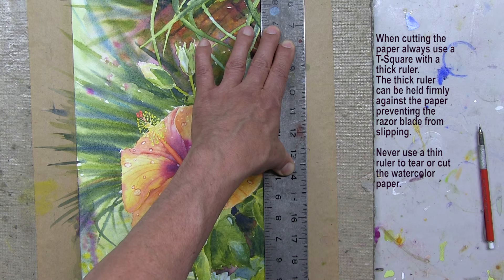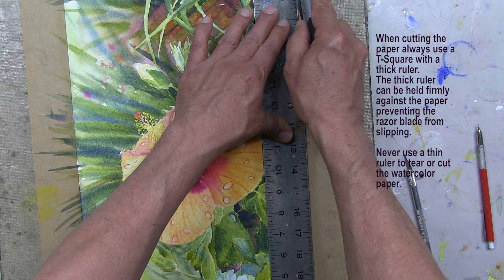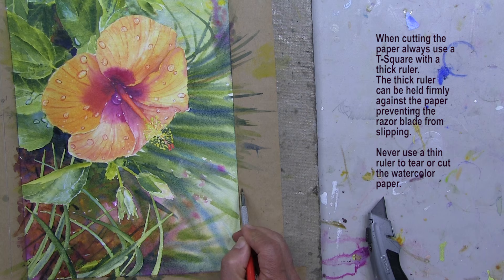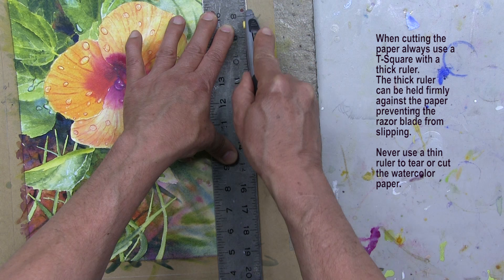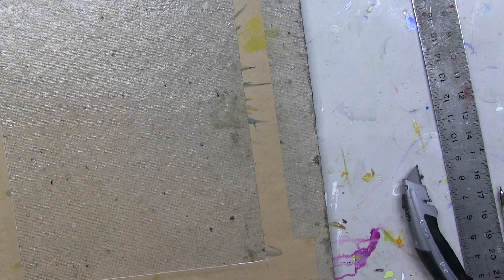Just slightly indented from the one-inch mark. Beautiful. Of course you could use your utility knife as well. I'll do the same on the last side, coming in slightly under the one-inch mark and cutting along that edge. Nice.